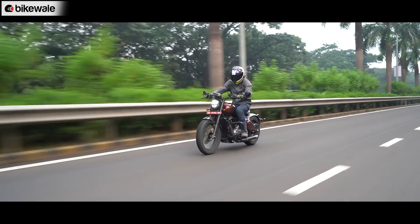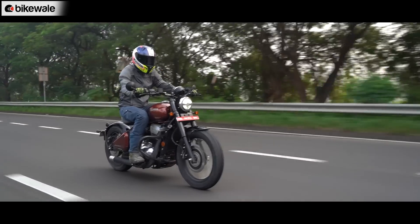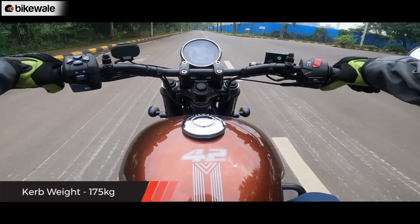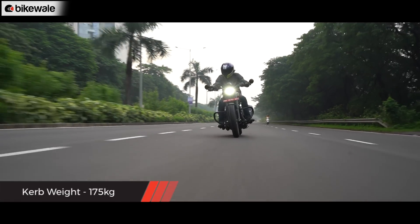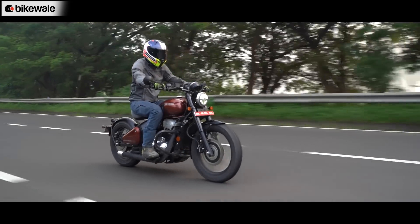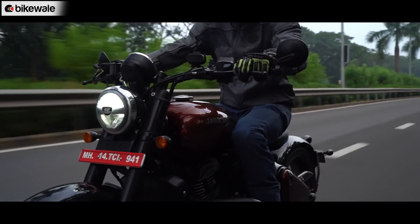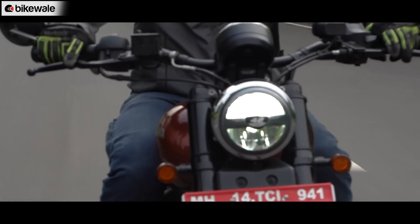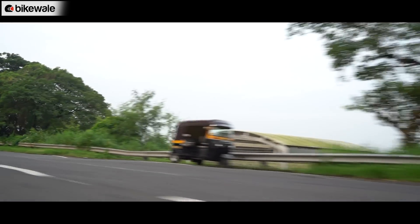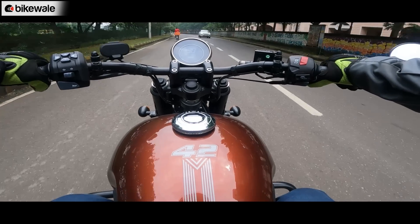The engine works well anywhere above 3,000 rpm and starts building power above 4,000 rpm, with the higher revs packing a good punch. The motorcycle cruises at 80 km/h at just 5,000 rpm, while 100 km/h comes just shy of 6,000 rpm with about 3,000 revs still at your disposal. However, it doesn't feel very refined — vibrations are evident from 5,000 rpm and become more pronounced as revs climb. The engine sound is very industrial and isn't pleasant from the rider's point of view.